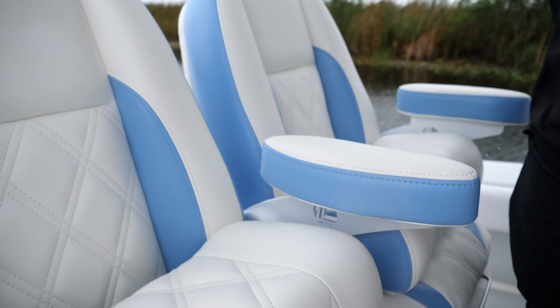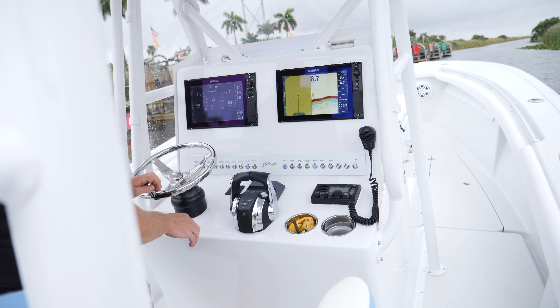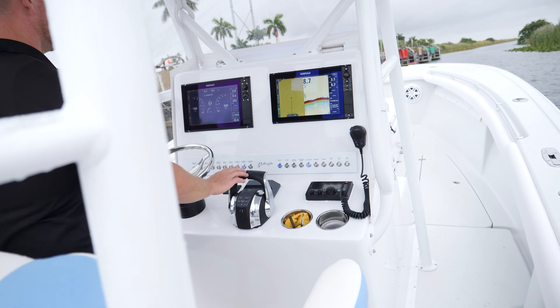We took it all the way down to just fiberglass and gel coat. We even did transom work — he had some structural failures in the transom with the factory stringers in the back, so we went through and redid the whole back splash well, raised the splash well up, and made it a Verado-style splash well.